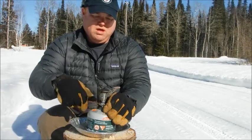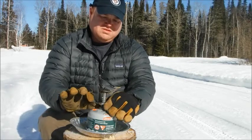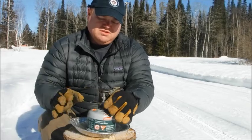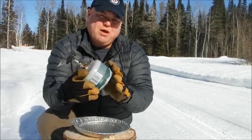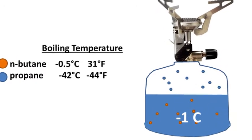Now that stove is lighting. The first one lights easily because it's a simple mix of butane and propane. Regular butane has a boiling temperature of about 0.5 degrees Celsius. Anything lower than that and the butane gas starts to turn into a liquid. When that happens, your stove will burn all the propane first, and when that's all gone, there will be no more vapor in the canister and your stove will stop functioning.